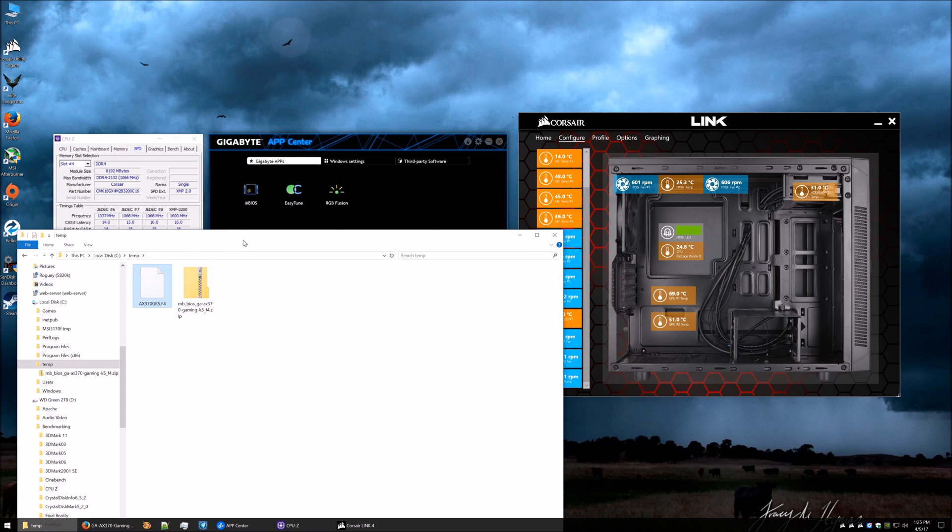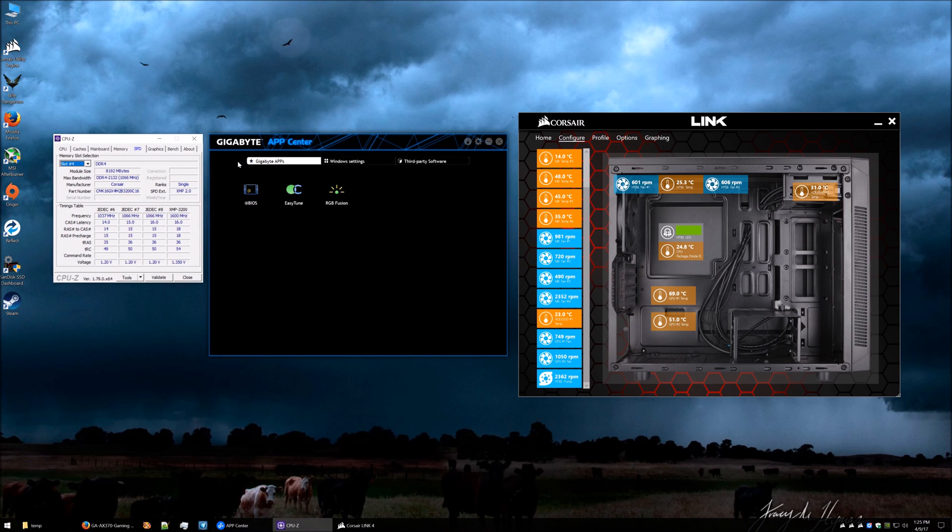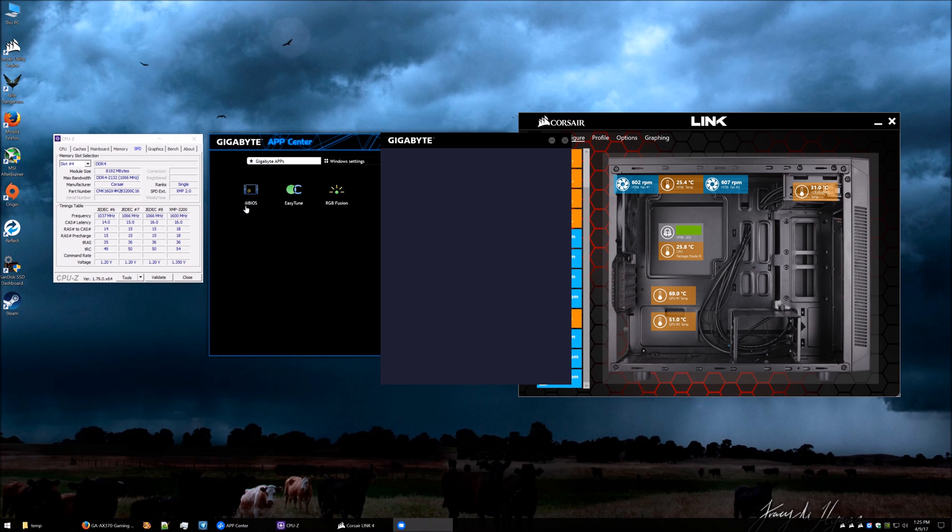To get everything set up we need to update the BIOS. I suggest using the App Center supplied with Gigabyte — it's quite a good little tool. It allows you to update the BIOS, check overclocking settings, and also customize your RGB settings. In this case we want the BIOS section. Going into the BIOS section it will tell you what you've currently got installed. You can see the settings, and if you come down to the third entry you can see this is currently on F3.